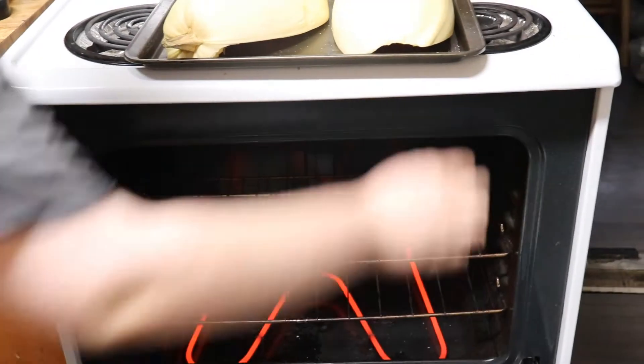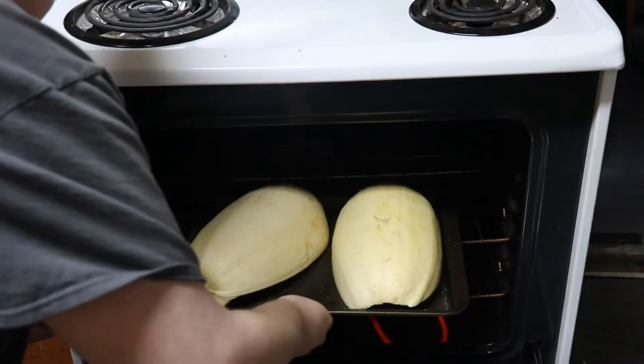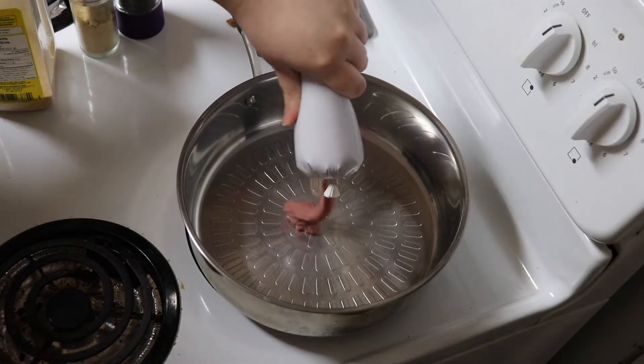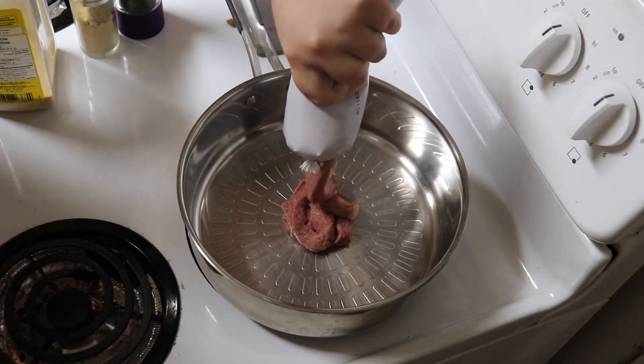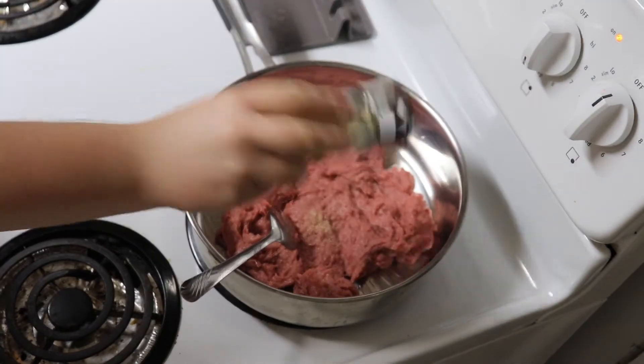They baked at 400 for about 40 minutes. To make the sauce, cook some ground chicken seasoned with onion powder, pepper, and garlic powder.